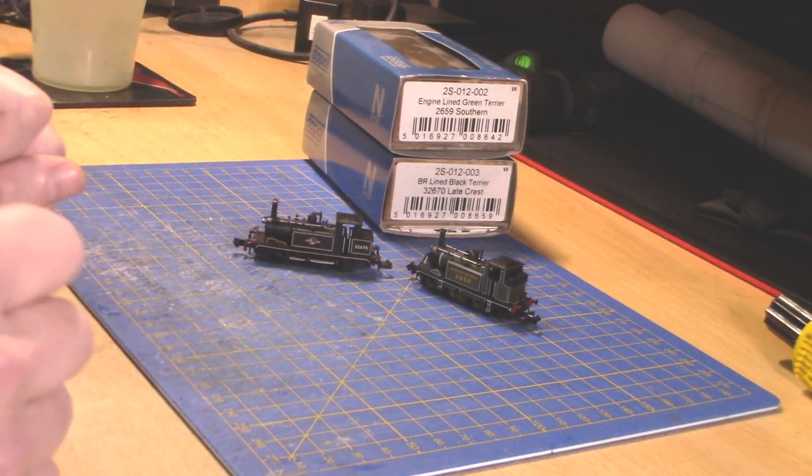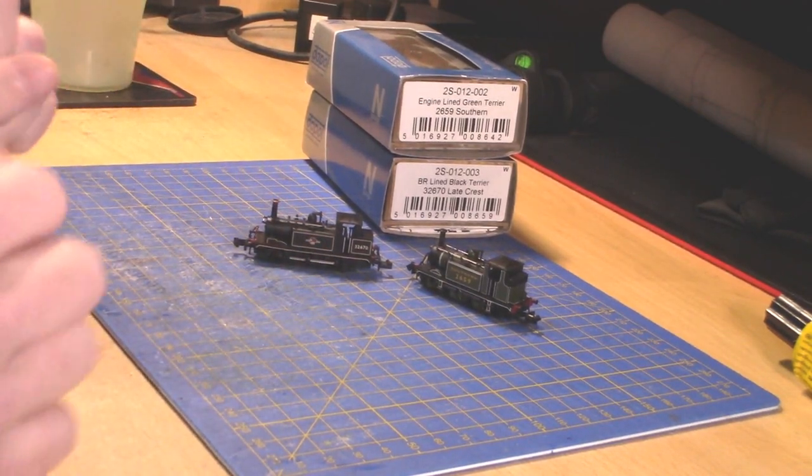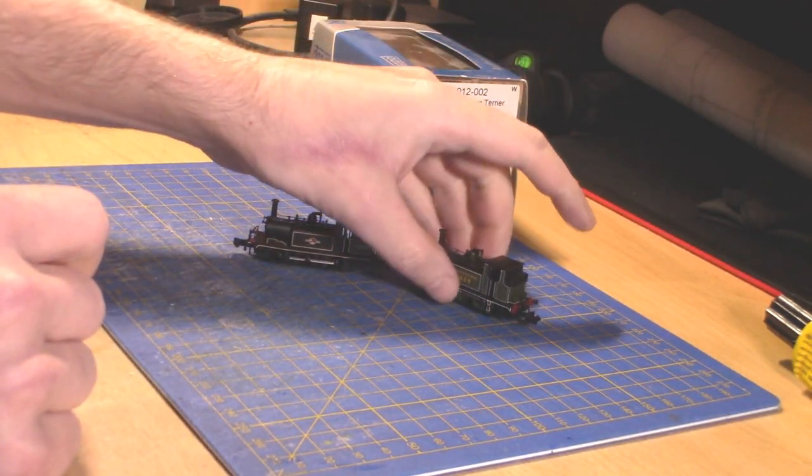Hello everyone and welcome to Goswick Railworks. My name is James and today we're doing another locomotive review — this one being the Dapol LBSCR Terrier.